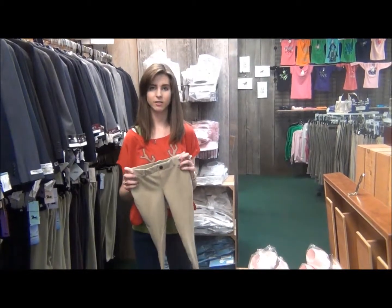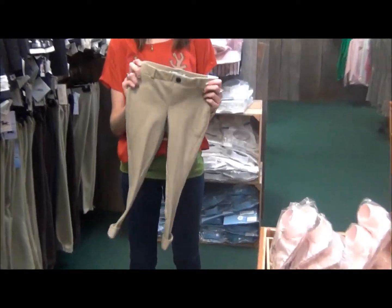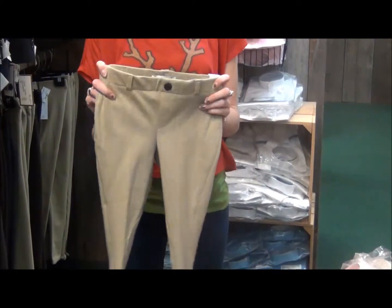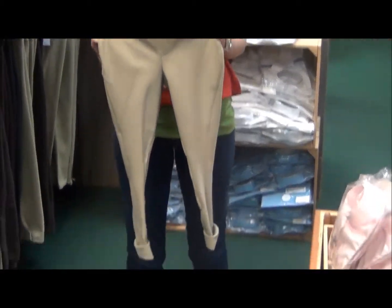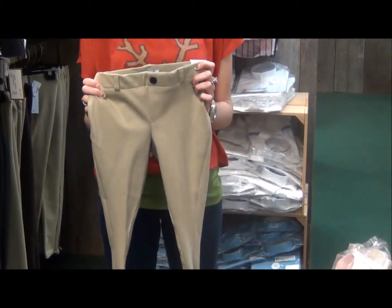Hi, I'm Jackie and today we're going to talk about the Essential Pull-On Jodhpurs for Children by Tough Rider. These jodhpurs are really nice for kids who are just starting out to ride, or for more experienced riders that are looking for a more affordable breech.